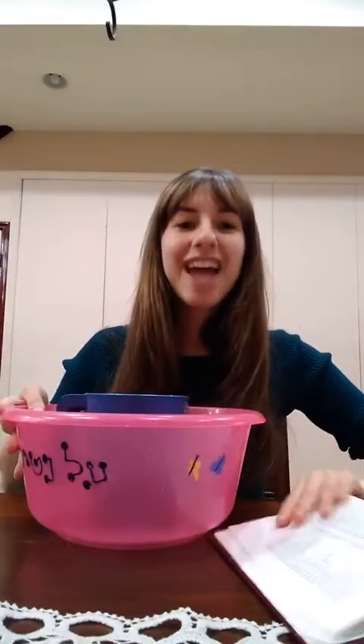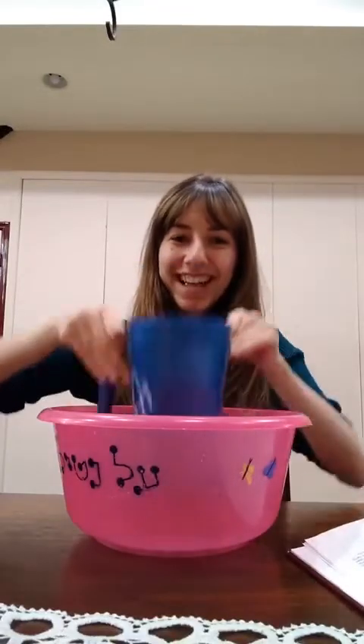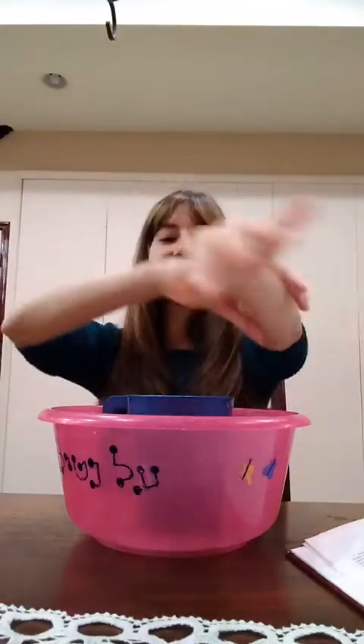You might have a cup and bowl like this at your home, or you can go use a cup by the sink in your house. Make sure your sleeves are rolled up. This is the way we wash our hands, wash our hands, wash our hands — this is the way we wash our hands so early in the morning.